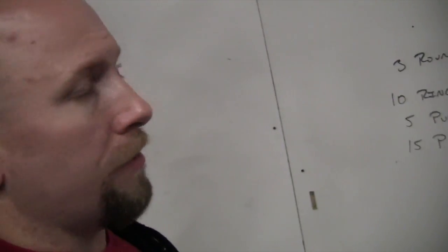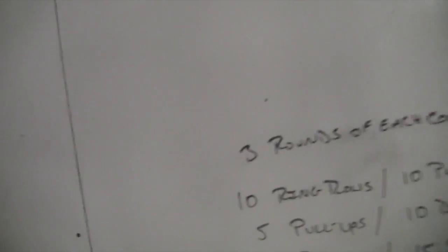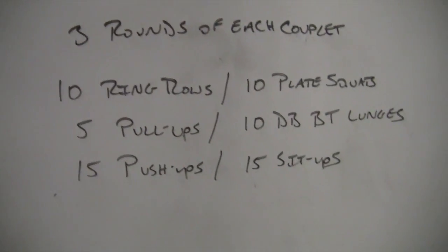Here we are at the whiteboard where you will find the workout posted every day. Obviously every day is something new, and the one you're about to see in this clip is a veritable buffet of different movements. It's going to be basically three little mini workouts in its entirety and we call them couplets. So we're going to do three rounds of three different couplets — a couplet being two exercises paired together, basically the old school superset type concept.